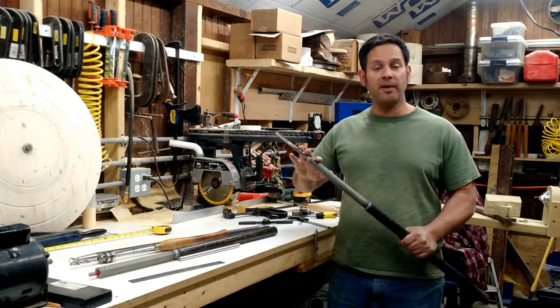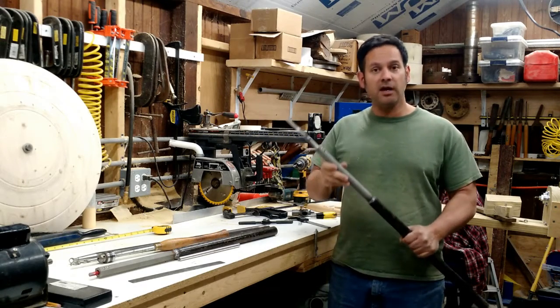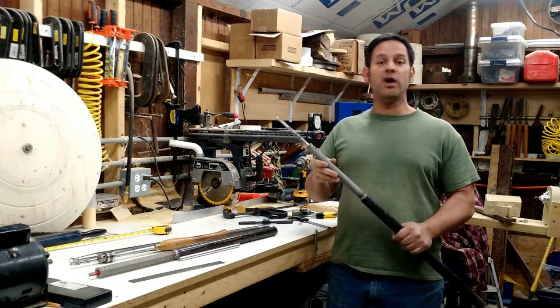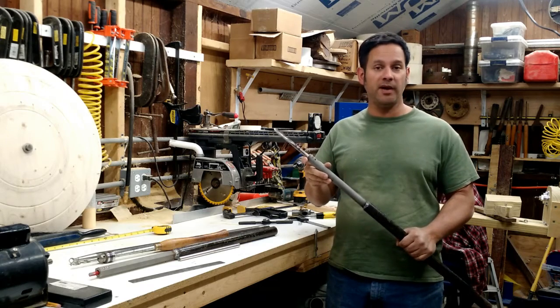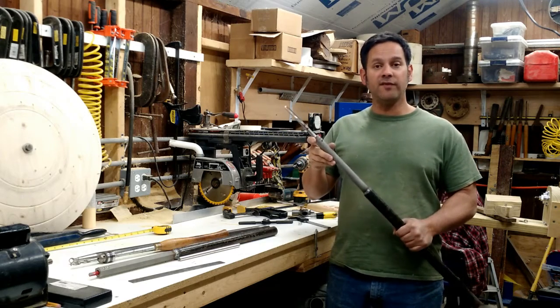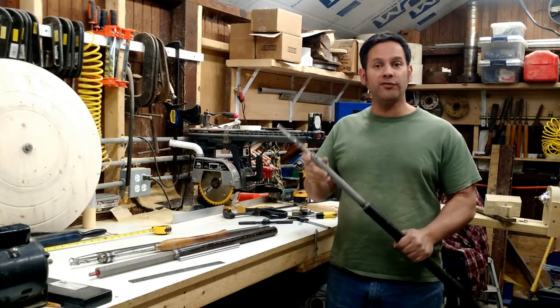I hope you enjoyed watching and learning about my custom homemade tools. I hope that maybe these gave you some ideas and you can go and make some of your own. If you have any questions at all, please put them in the comments — I do read the comments and I'll be more than happy to answer any questions you might have. If I could help you in any way, I'd be more than happy to. Thank you for watching and please don't forget to subscribe.